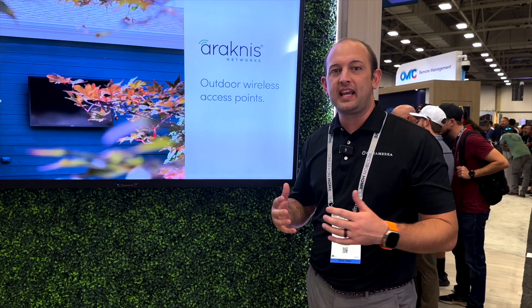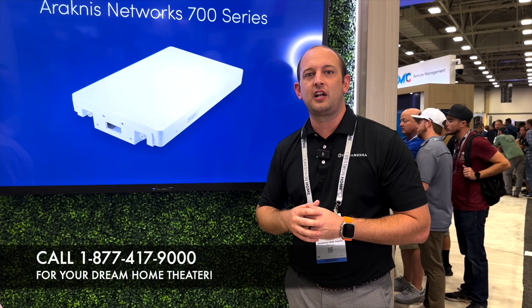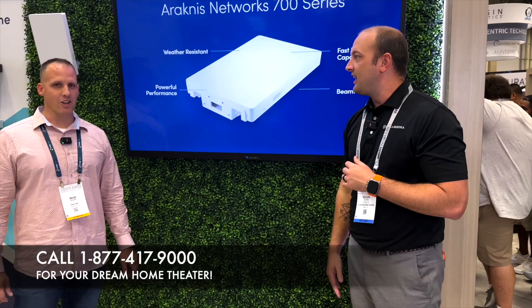If you guys have any questions on the new Veranda Series with Sunbrite, feel free to give us a call. This is going to be a very good unit. I know there were some things with the Veranda Series prior that we were missing out on, so glad to see that a lot of these features are on the new Series. If you guys have any questions at all, feel free to give us a call at DreamMediaAV.com. Reece, thanks for having us. And this is Kellen with Dream Media Home Theater. We'll catch you in the next one.